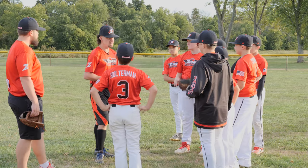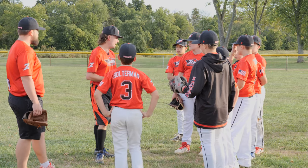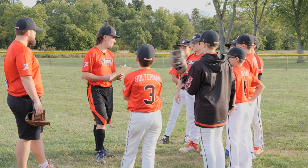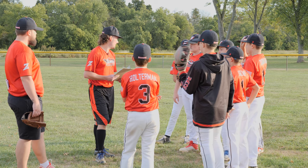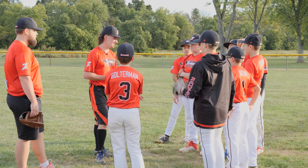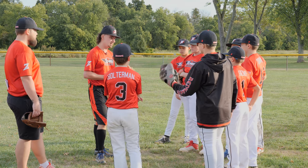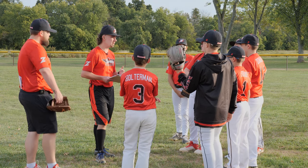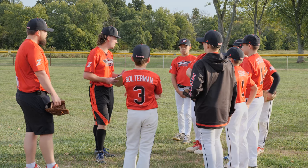What's something that we really needed to work on last weekend that we played? How many times did we not get a guy out at home or on the base pads because we were not doing correct cutoffs? How many times do you think? A lot, right? Too many. So what we're going to do today, guys, is a new game. I did this with our 12U guys in the summer — it was really effective. It's called the cutoff game.